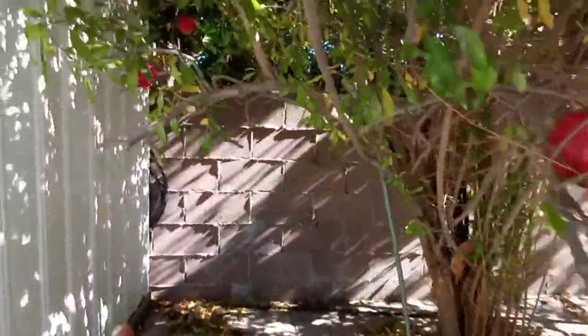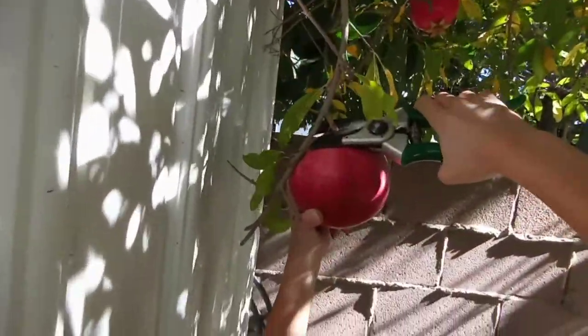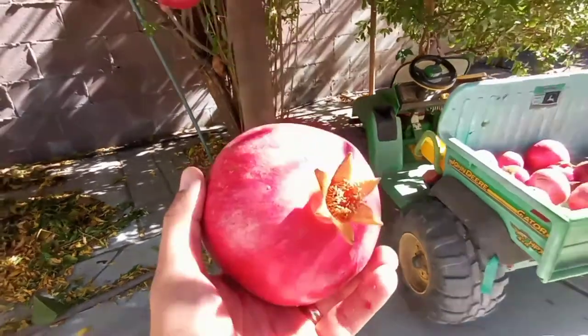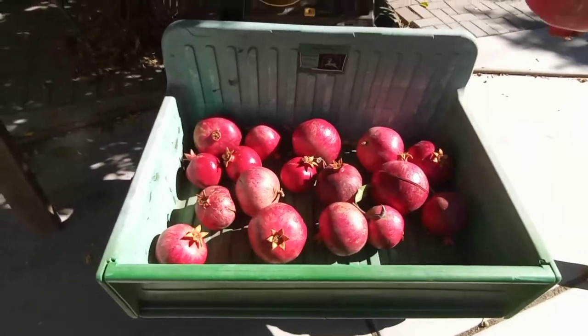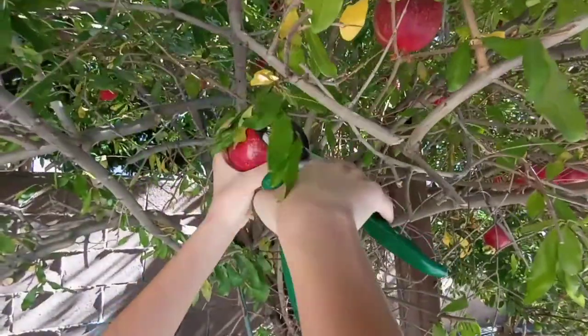Here's another big one, look right there. Okay grab it really good. Nice one. I think we have a lot of them. Maybe two more and we should be done — that little one too, all right.